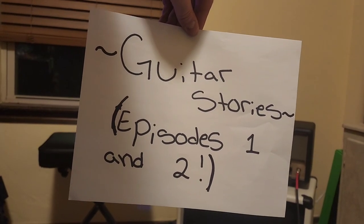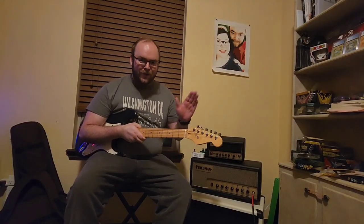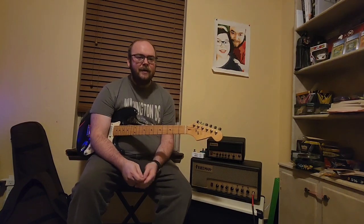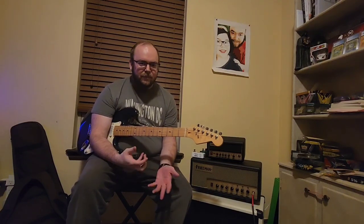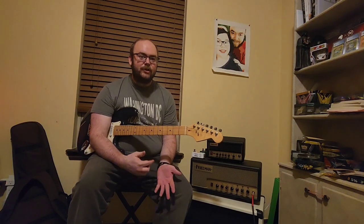Guitar Stories! Hello, this is Henry Klein again with another YouTube video. In my last video we talked about my author side of the world and how I kind of came to be an author and what inspired me to become one. And today we're actually just going to look at the musician side of my life, which is nothing crazy, but this is kind of just going to be a fun series.